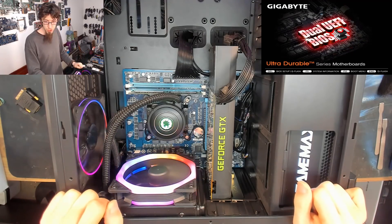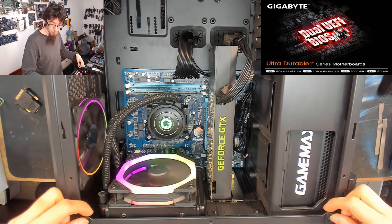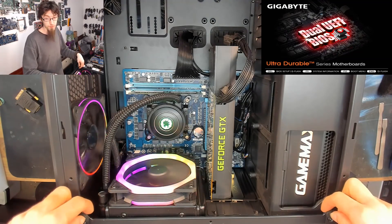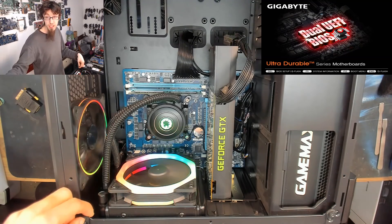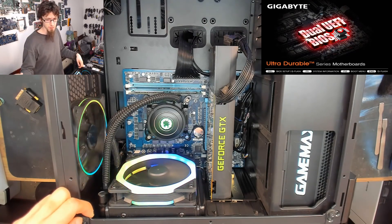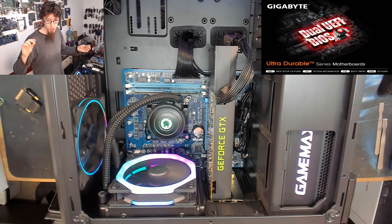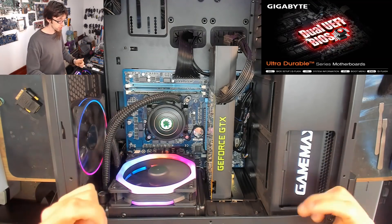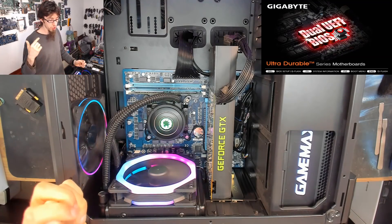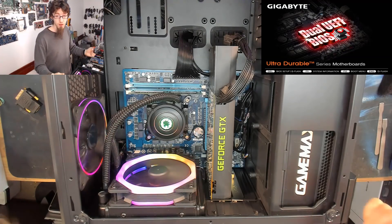So we're going to start swapping out some parts and find out what's causing this issue, because it was fine and now it's not. As you can see it's sitting on the BIOS screen. The hard drive is disconnected at the moment — there's no boot source at all. It should just be going straight to either BIOS or no boot device. If there's nowhere for a computer to start from, it should just either go into setup or go to a screen saying no operating system found.